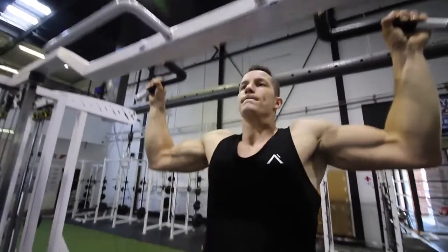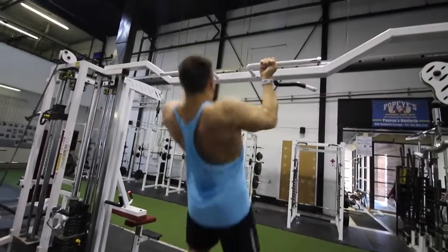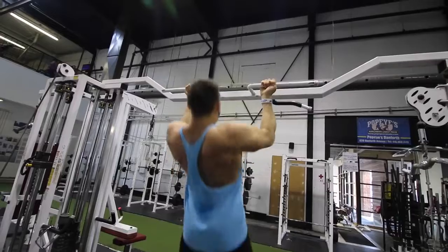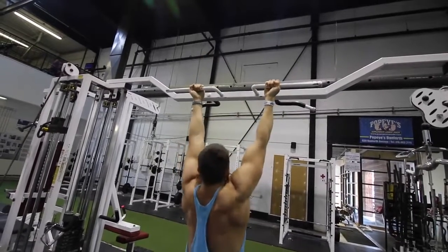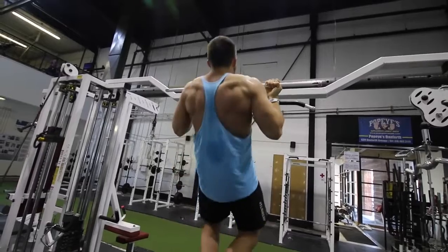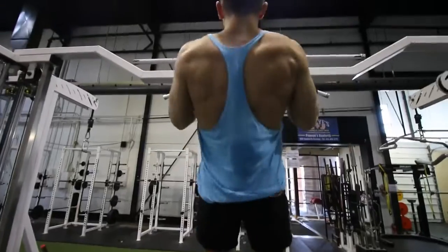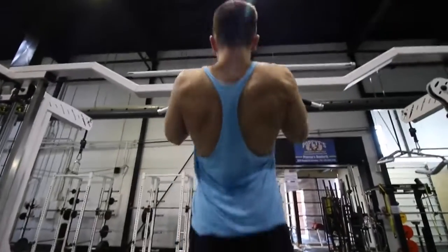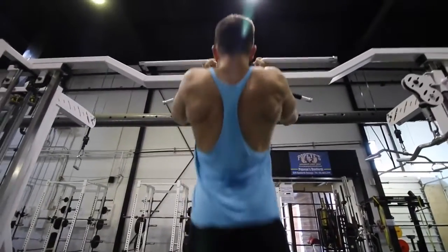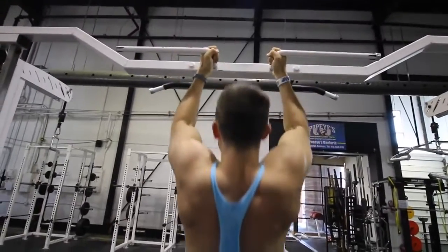Now onto the chin-up. You see here Josh performing a nice full range of motion, and what he's doing is targeting the biceps a lot more. The lat is still the primary mover, but it does bring a few other muscles into play. You're going to be hitting the traps a tiny bit more. Now we're going to be moving on to the neutral grip — I like to do this especially when I'm more burnt out because it's easier, and it is also very similar to the chin-up and works the biceps quite a bit.